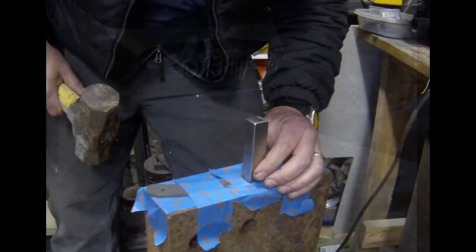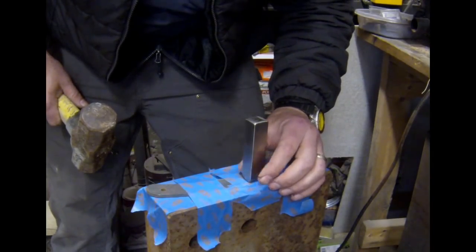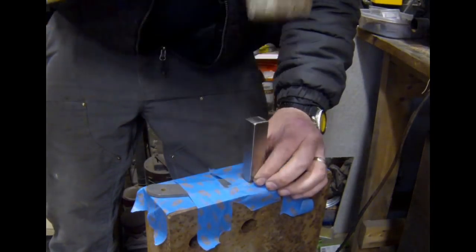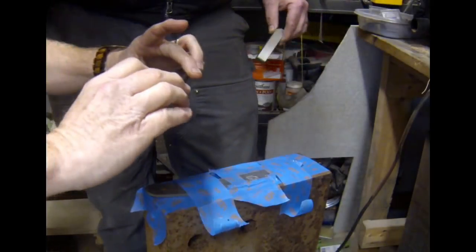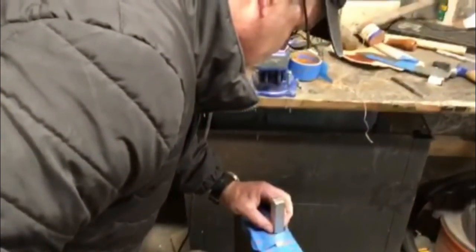There are of course numerous ways of getting your logo onto the blade of a knife — you could etch it, you could describe it — but this way is just so simple and the end result is so nice. This is Jason's first shot at stamping his logo, again onto a 1095 high carbon steel blank prior to heat treating.